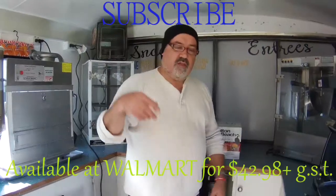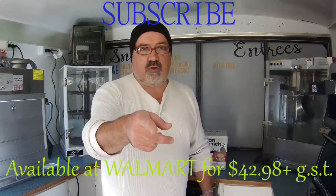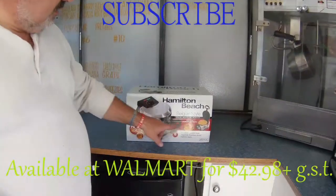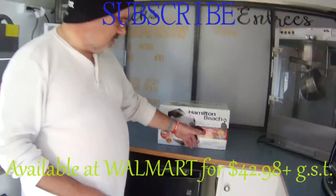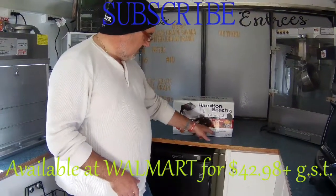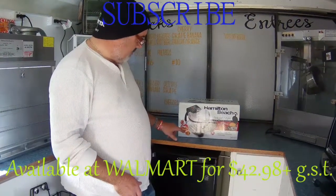Good day YouTube and welcome to a brand new edition of Triple Chips Unbox the Box. In this edition we're featuring the Hamilton Beach Belgian style flip waffle maker. It makes delicious professional results, has easy-to-clean nonstick grids, adjustable browning control, indicator lights, a five-year warranty, and makes flippin' thick fluffy waffles.